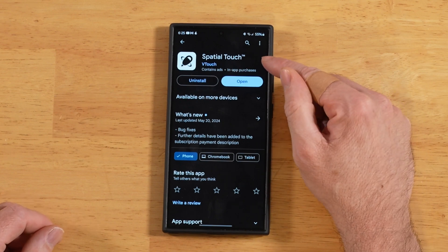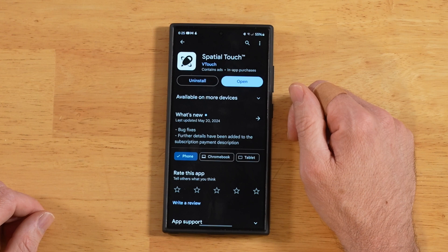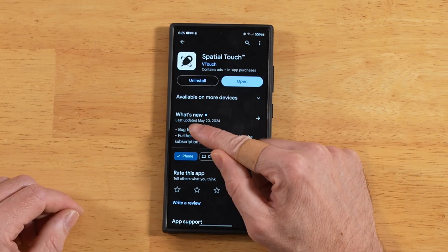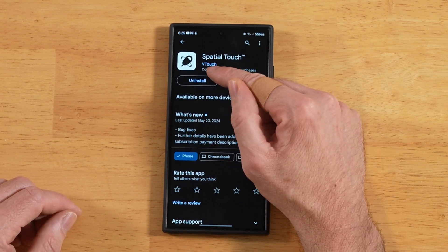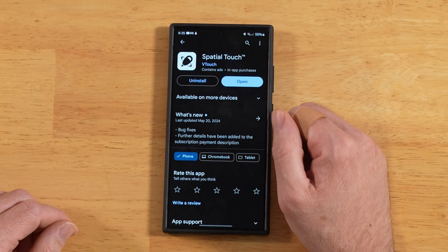All right, you can find the Spatial Touch app inside the Google Play Store. It's free, and you can pay for an upgraded version inside the app that'll unlock some additional functionality. You can also see that they are making active updates — most recently May 20th. I did a little background check on the V Touch developer; they seem legit, nothing came up as red flags.